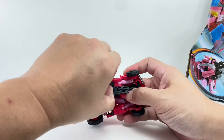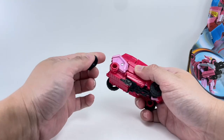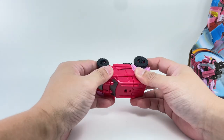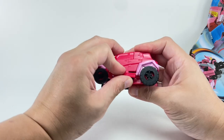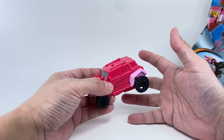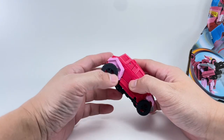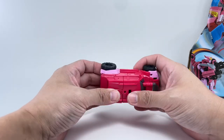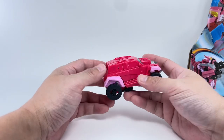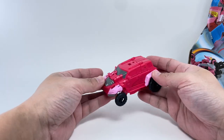Actually, that was completely my fault — I hadn't folded the arms and shoulders inward. Once you do that, it makes it much easier to tab in. That was exhilarating! Such a challenge to transform, and I appreciate that Hasbro is really testing our limits. This thing is ages six and up, so starting at six years old you're getting training to use more brain cells. Very smart of Hasbro.